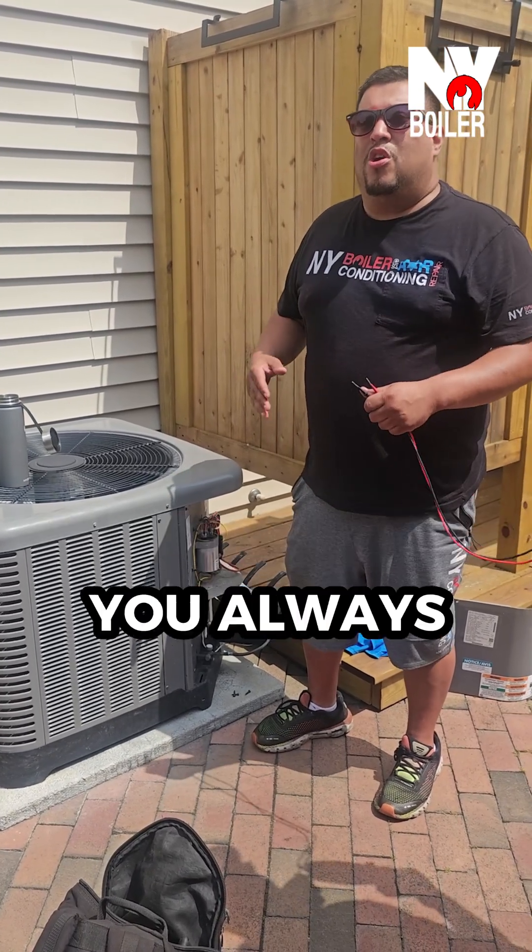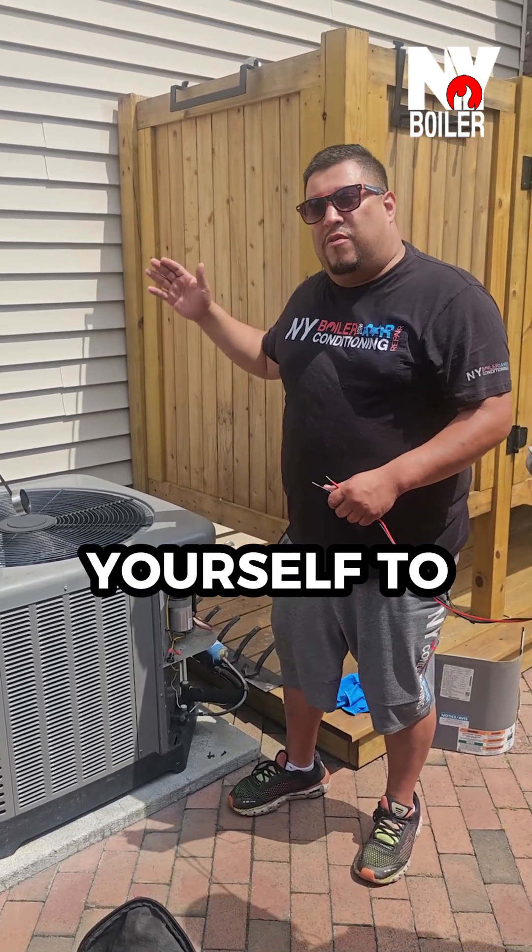What did I determine right away? The contactor is bad — we need a new contactor. That's how you do troubleshooting: always follow yourself to the end, follow yourself to the end.